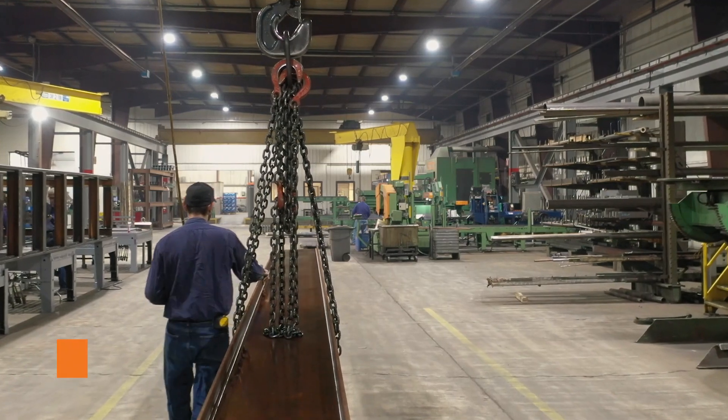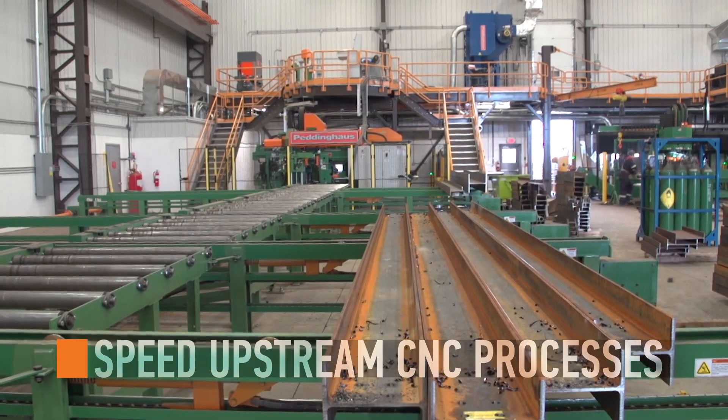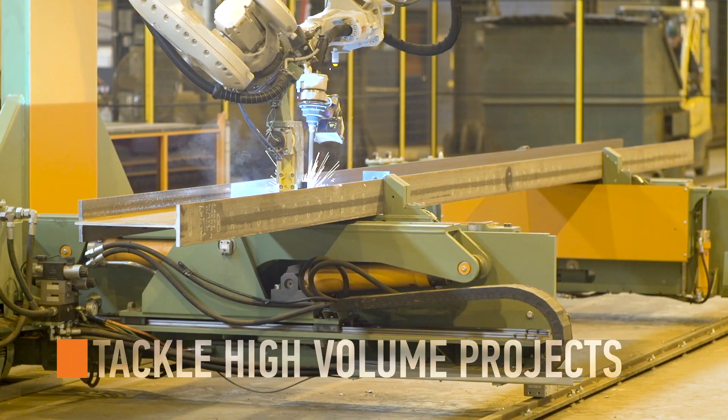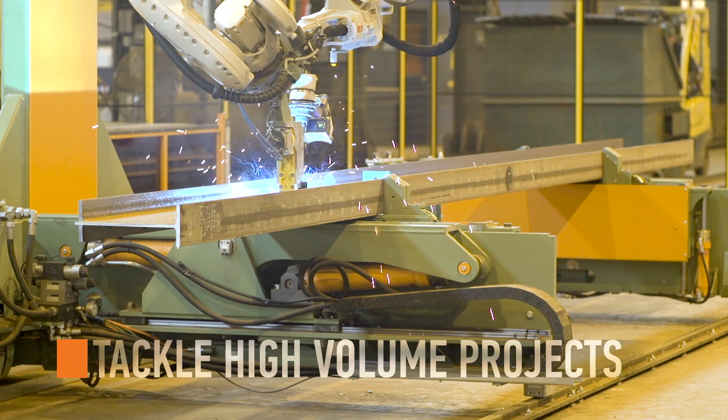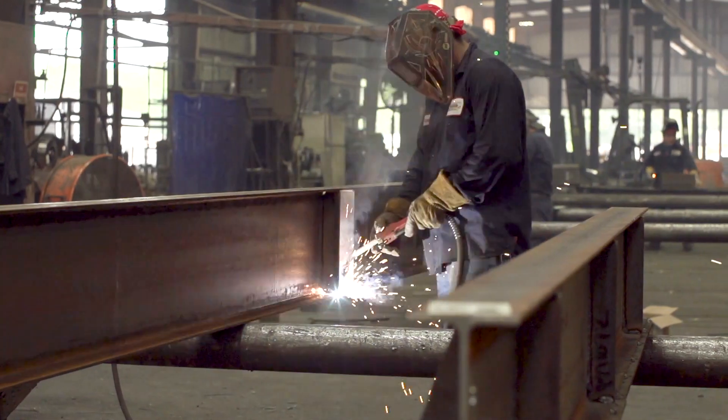The Petty Assembler was designed to free up crane usage, help speed upstream CNC processes, and tackle high-volume beam, column, and tube projects. Robotic welding for steel beam assembly benefits the entire fabrication.